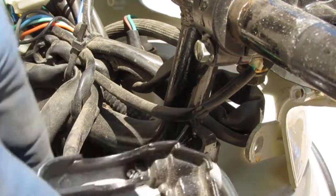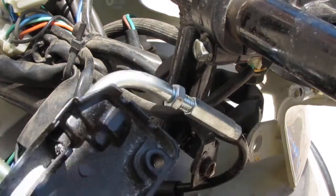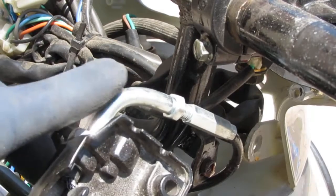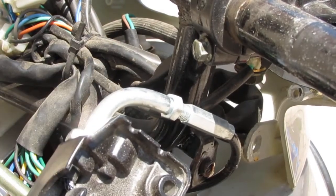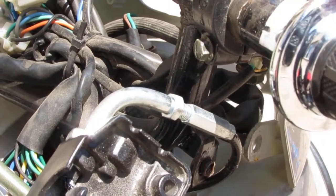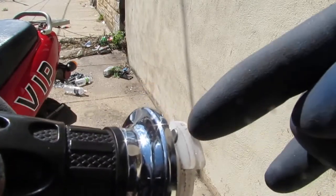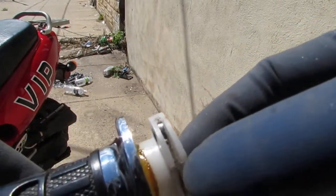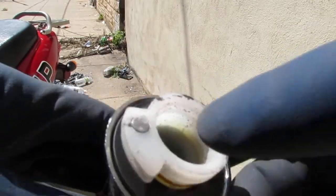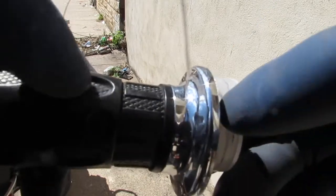The braided strands just snapped. We need a new cable. I don't know if we can get the cable by itself — when I looked for the part it looks like it comes with the throttle assembly. You can see right here, it broke off right in here. There's a cable that goes right through there.